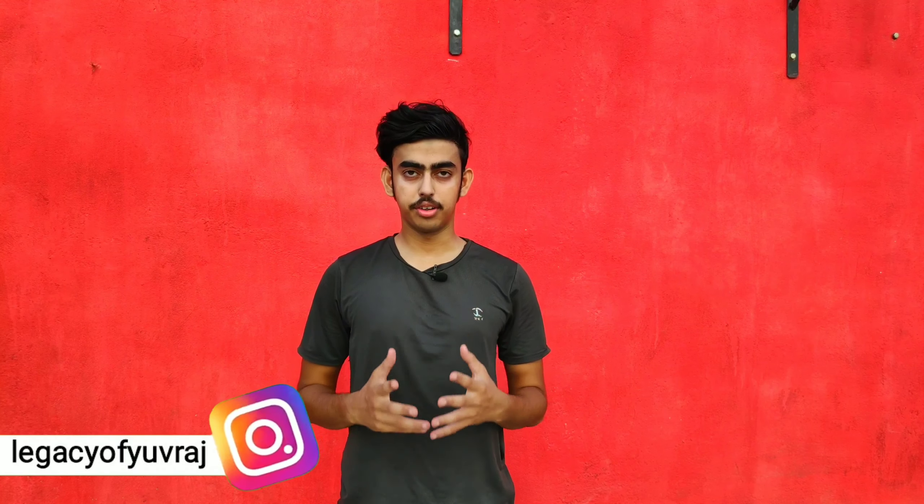What's up guys, this is Javarash back with another video. I am going to teach you today how to do high knee skipping, so let's do it.